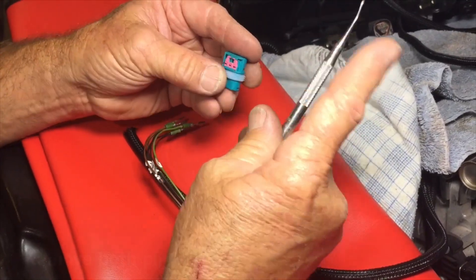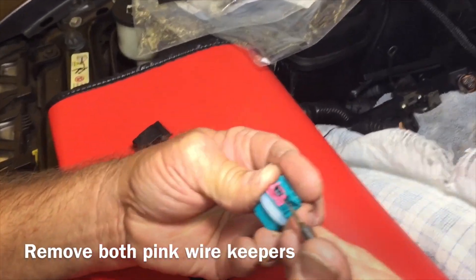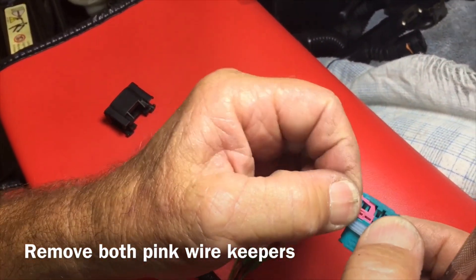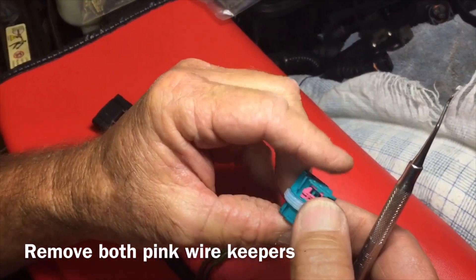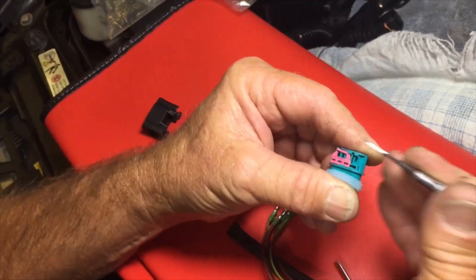Now again we need to pull these little tabs off — one right here, there's one, and here's two.